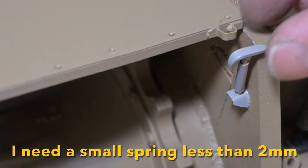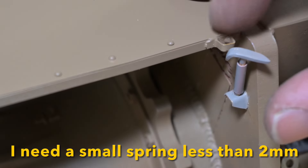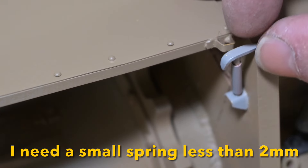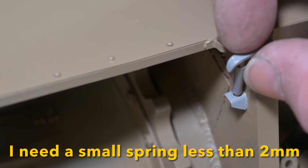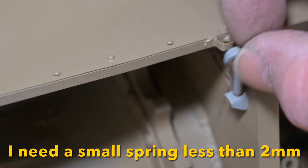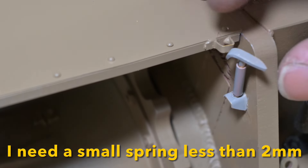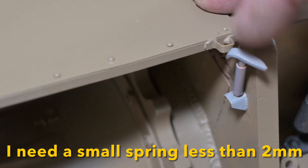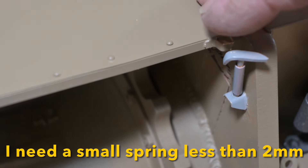I've also added the small retainer clips which hold the mudguards in place while travelling. They should be sprung, but I haven't been able to find a spring small enough to fit inside, so at the moment they're just static. But they do toggle around just like the regular ones, so maybe a bit more work on these. I haven't painted them yet because I've run out of Dunkelgelb paint.